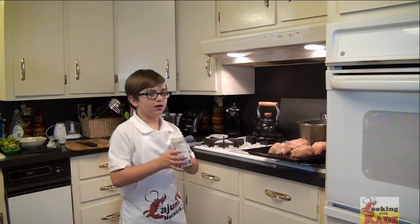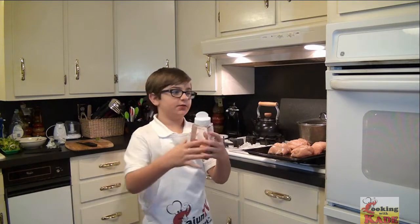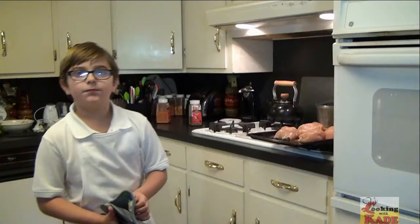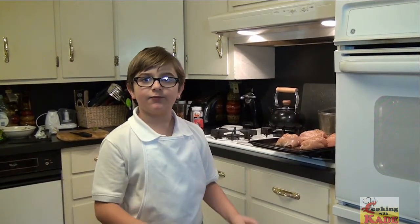Now we're just going to dust our stuffed chicken breast with my smoky seasoning rub. We're going to put it in the oven and check on it in about half an hour at 400 degrees. Our chicken's done — we let it cook for about 40 minutes.